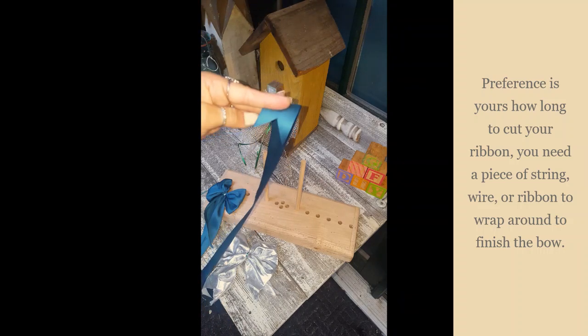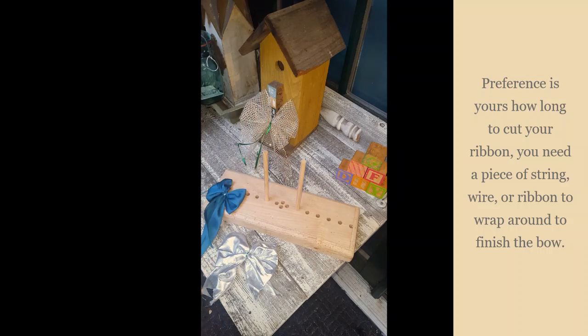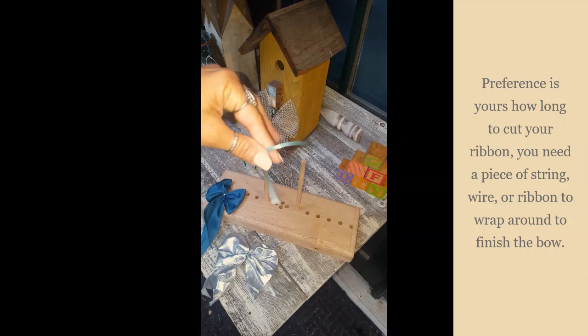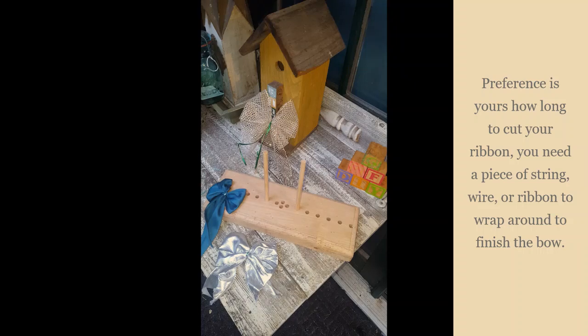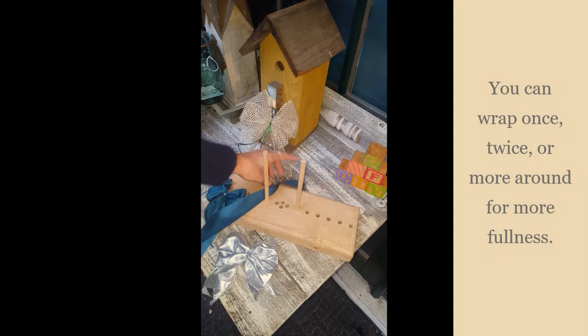So the way I do it is pretty simple. I grab a ribbon 36 inches long — this is an unwired one, so there's no wire in it — and then I have another little ribbon I use for tying. You can use a pipe cleaner if you want.